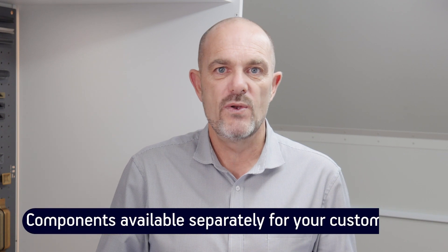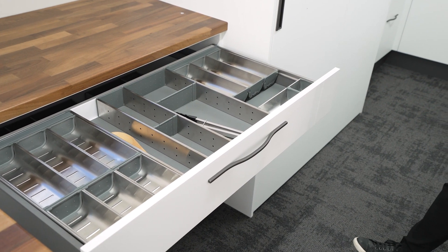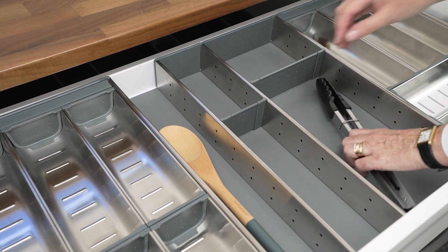We appreciate however that you may have some quite unique needs. That's why we've also made Anoxa components available separately. So if your drawers are an unusual size, or if you have a hobby or business that involves organising small components, you can build an organising system that is perfect for your needs.